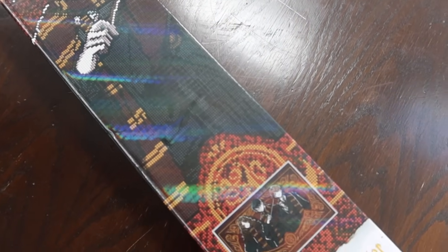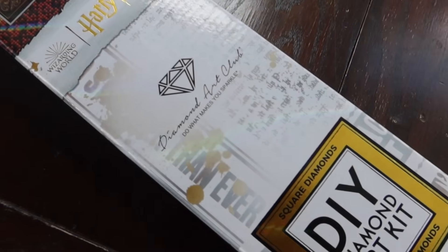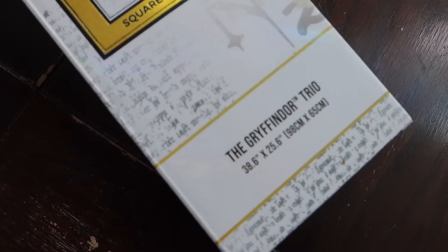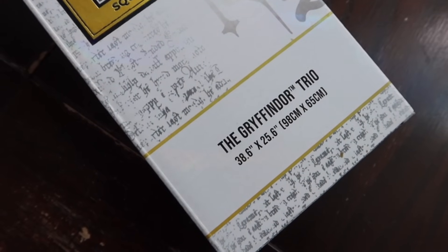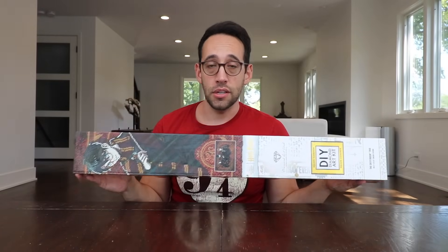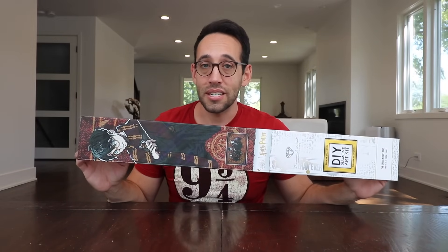We've got the artwork shown on the front and this is called the Gryffindor Trio and it is 38.6 inches by 25.6 inches. That is huge — it's gigantic. So everything you're going to need is inside of this box. You don't have to go to the store or buy anything; everything you need is included here to complete your painting.